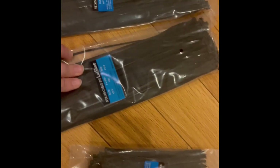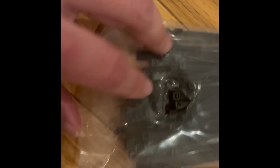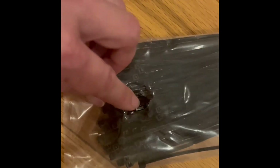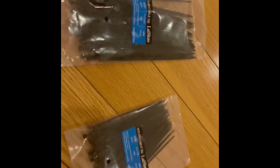I clearly have more zip ties than I'll probably ever need. You can see here that each one has the size and the quantity labeled, and then you'll see these little holes in the bags, like right here. You can use that to make it slightly bigger so you can access the inside without tearing the bag open.